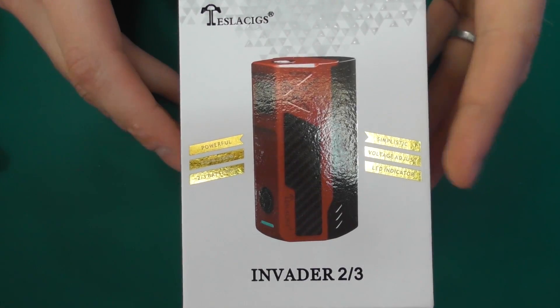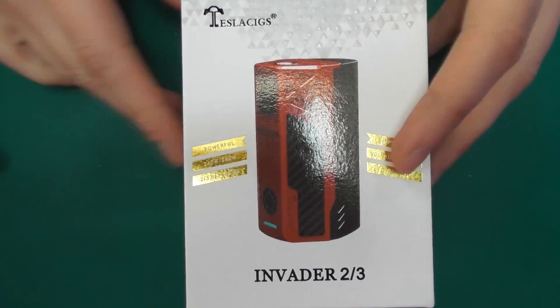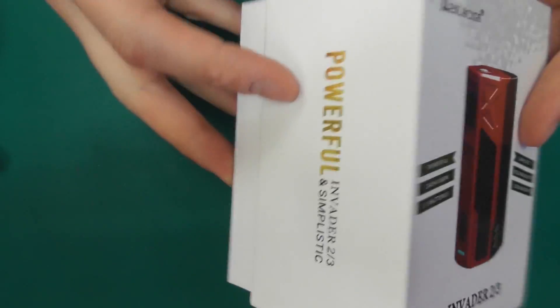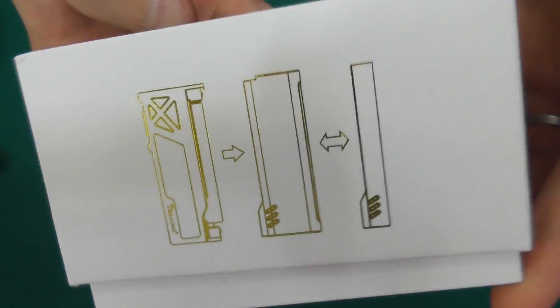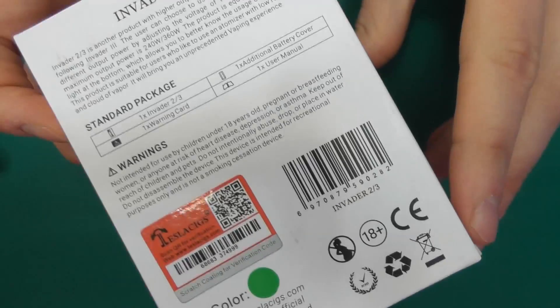Alright guys, here we are up close with the Tesla Invader 2/3. This is the box and packaging. It says 'powerful and simplistic,' which I think is a good description. It's got all the details on there — you can see my colour is green, there's a range of colours, authenticity information, all that stuff on the box.